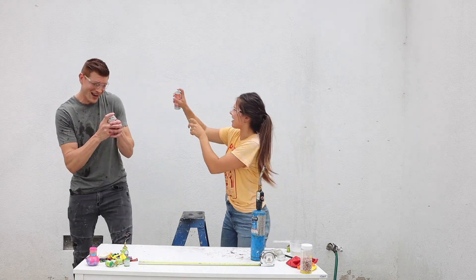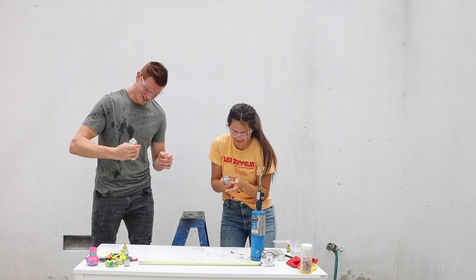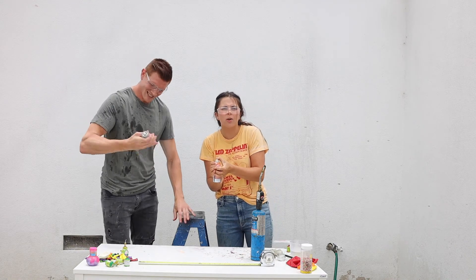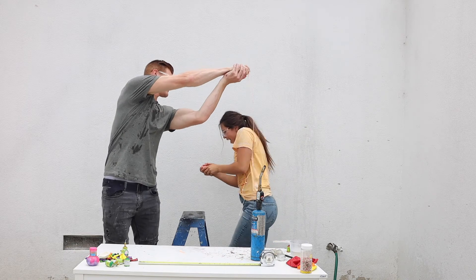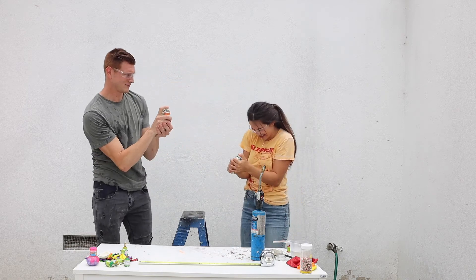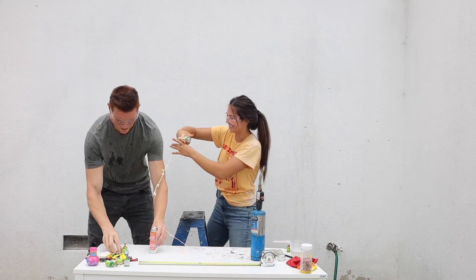And then goes all over Tatum, just like the silly string. No — we realized that he deserves to be punished and not me. There will be payback in the next episode. You're kidding me.